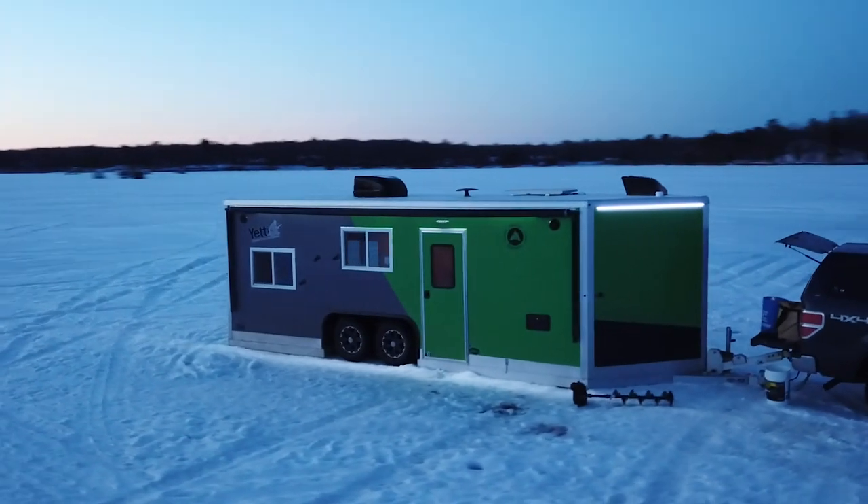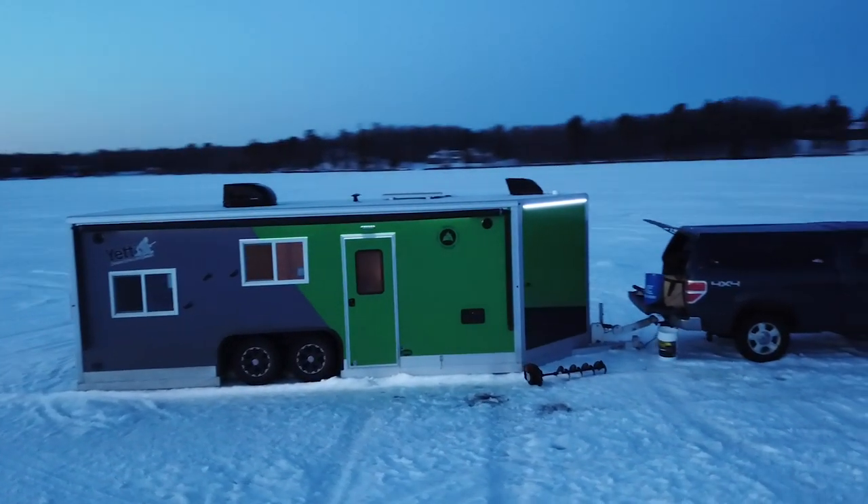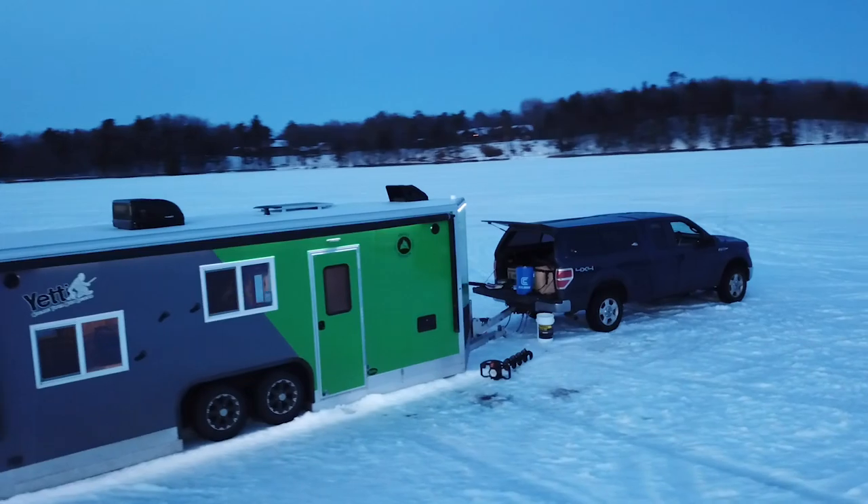We decided to take some time and come out to the lake and fish some basin fish, and we landed on a pretty good school of bluegills and crappies.